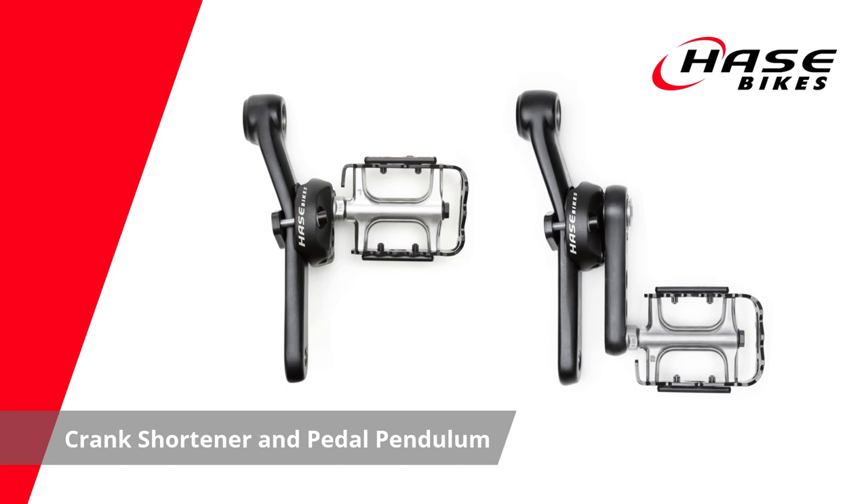Thanks for joining us. This video covers how to mount and adjust our crank shortener and pedal pendulum.